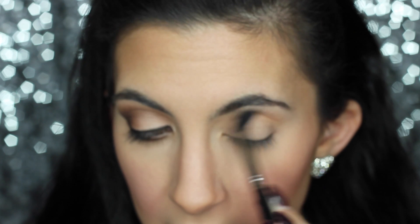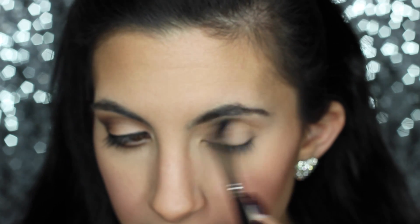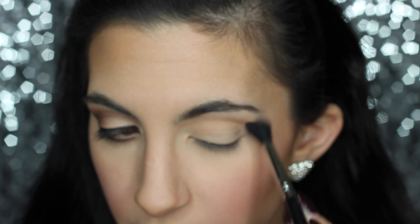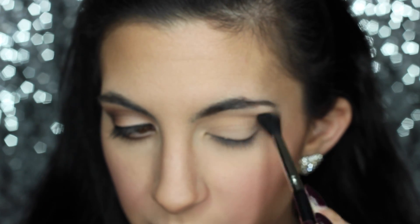I'm going to zoom in a little bit so you can see what I'm doing. I'm using a Sigma E40 fluffy brush to dust this transition shade into my crease area, going all the way across my eye. I like to buff it into my crease in windshield wiper motions, and then go into little circles after it's been distributed across my crease, just to give it that smoky effect.